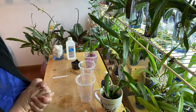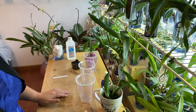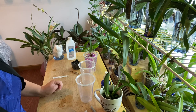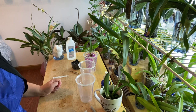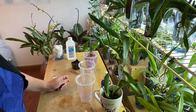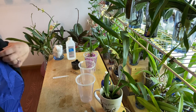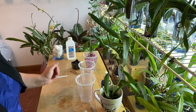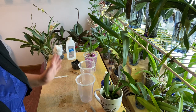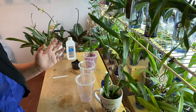That was a nice quick video — that's basically how I grow my Cattleya orchids in water culture. I'll give you an update next week on how they're doing, as well as my Dendrobium, Intergeneric, and Phalaenopsis that I showed you. Until then, I hope you all have a fabulous week, and I will talk to you all next time.